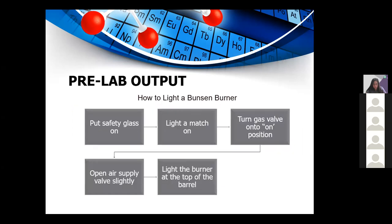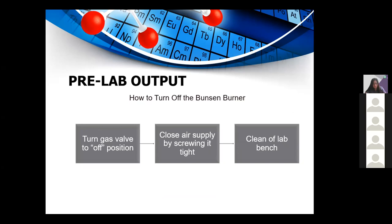How to light a Bunsen burner: first, put your safety glasses on to protect your eyes from any potential harm. Then light a match, turn the gas valve to the on position, open the air supply valve slightly, and light the burner at the top of the barrel. To turn off: turn the gas valve to off position, close the air supply by screwing it in, then clean off the lab bench.